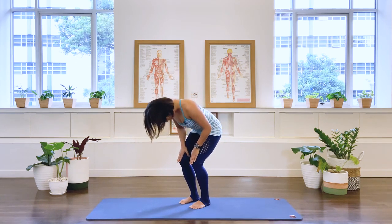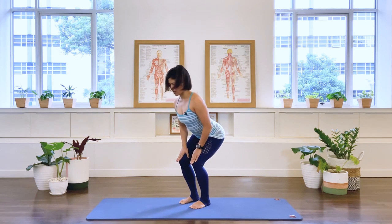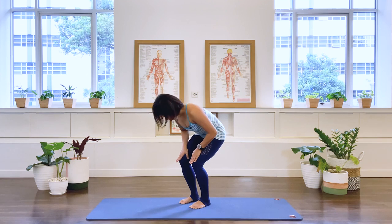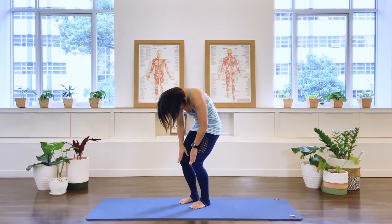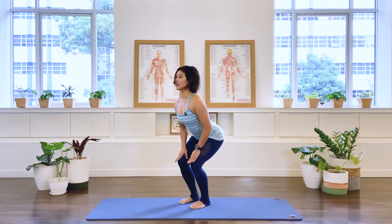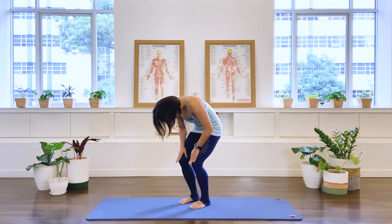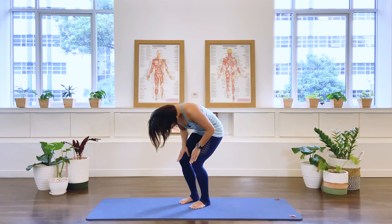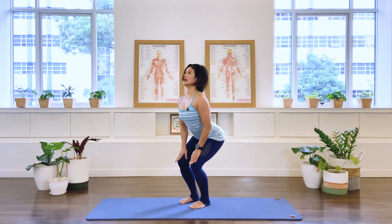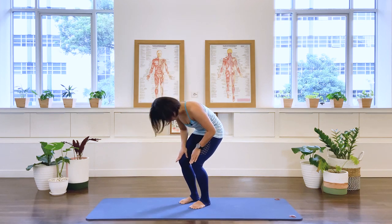And again — inhale, getting the spine ready for your workout or just for today. Inhale, extending. And exhale. Let's do one more time — inhale, we extend. Exhale, we round the back.